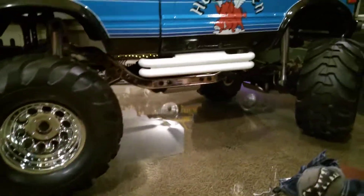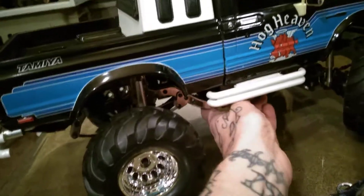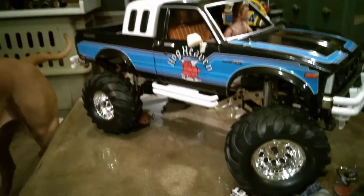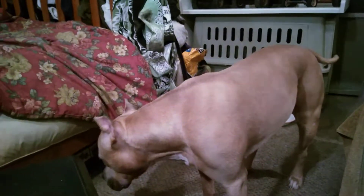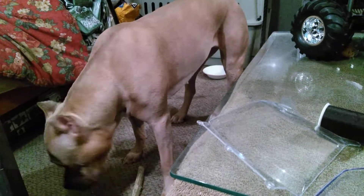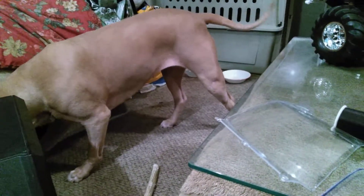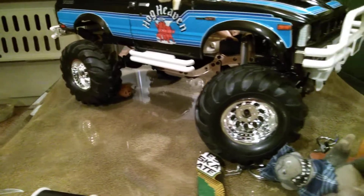Looks good. I really couldn't afford a Tamiya Bruiser — I like to build all my own stuff. Here comes my puppy, her name is Dorothy. Dorothy, what are you doing sweetie pumpkin? That's my girl — seven-generation purple ribbon. She's fourteen months old, just a little over.